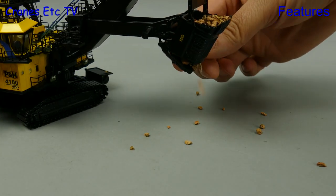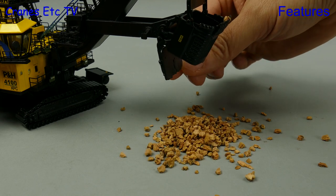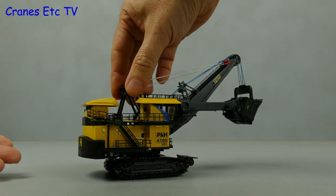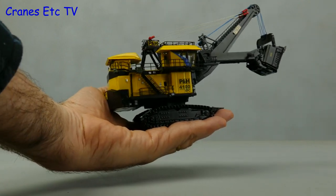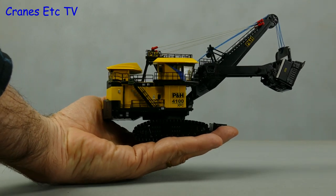Let's also test out the ability to empty the bucket, and the rocks just can't get out fast enough. And here perhaps is the most impressive part of the model, and that is it makes the giant hand look even more giant.